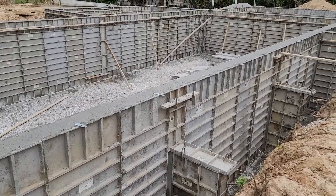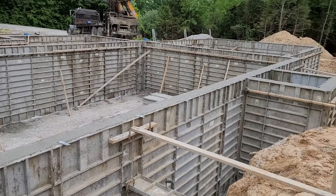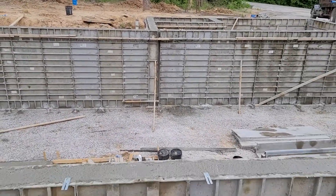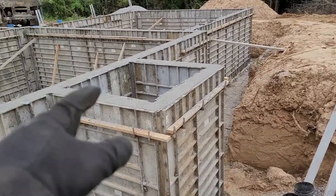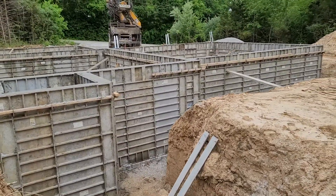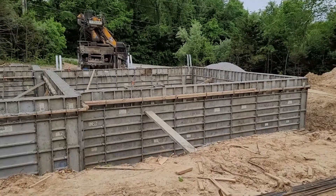They did this relatively quickly — they were out of here probably by noon. They still have the interior slab to pour, as well as the slab for what's going to be the rear sliding door and backyard access, a slab in the garage, and then also a slab in front of the garage — what's called an apron.